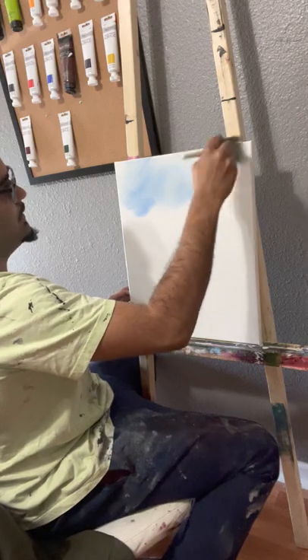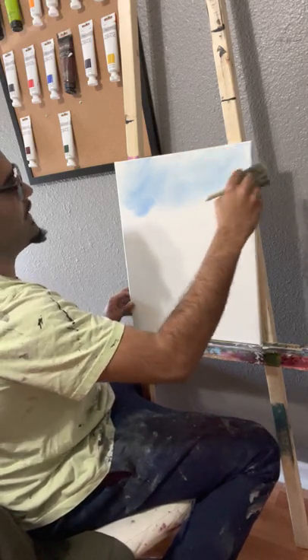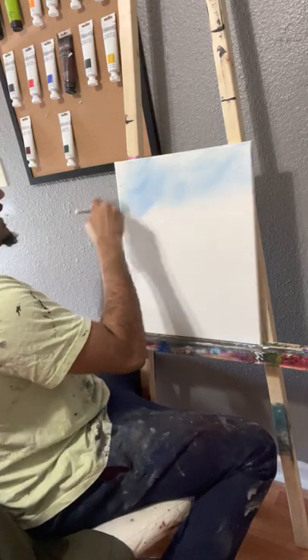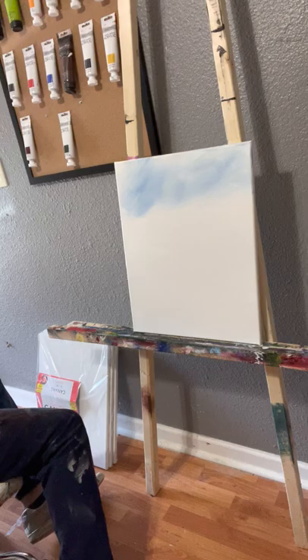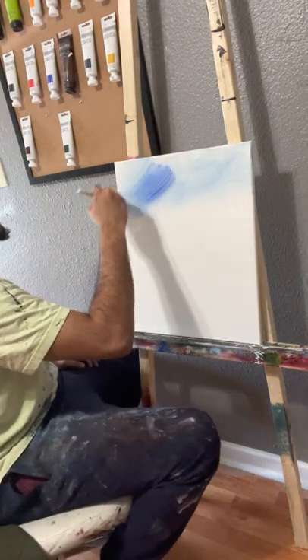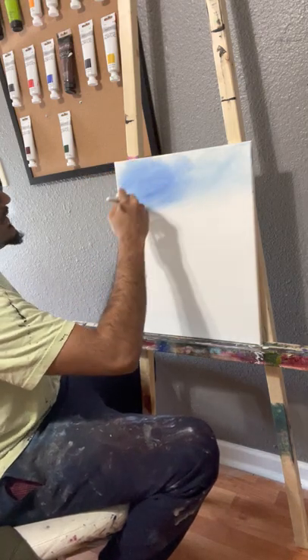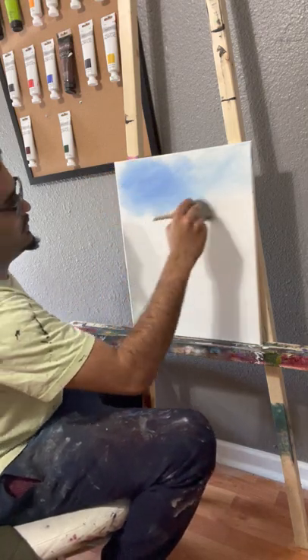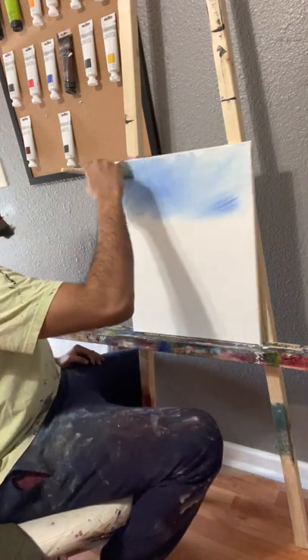You can observe the white — or the liquid white, I should say — picking up the blue and giving off all sorts of wonderful effects to the painting. It already kind of looks like a stormy cloud. As I'm doing this, I'm just barely touching, and as I'm going down, I'm putting even less pressure on the canvas.